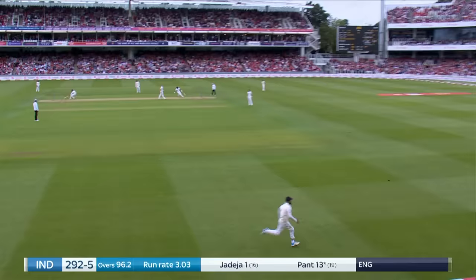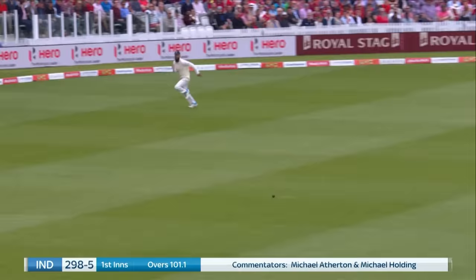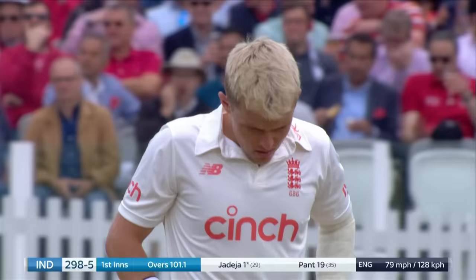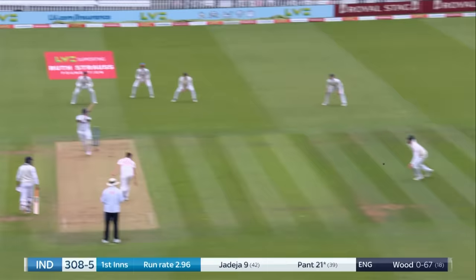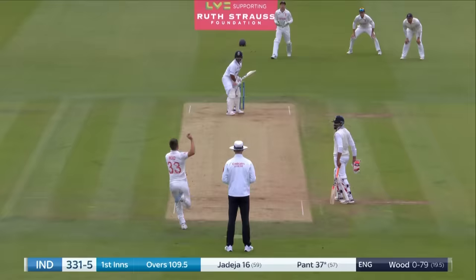Same again, long chase. Does he get there? No, he doesn't. That should go all the way. Brings up 300 for India as well. Pant down the pitch on the charge, and he's slapped that through mid off for four.